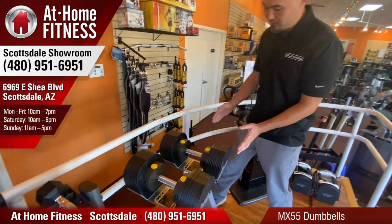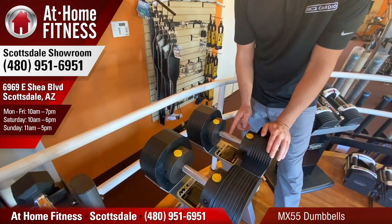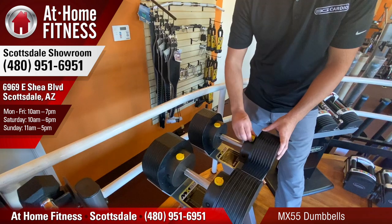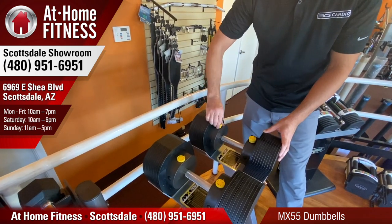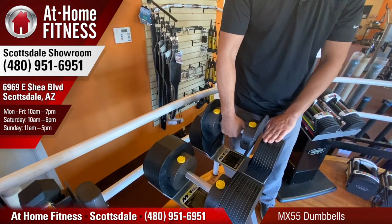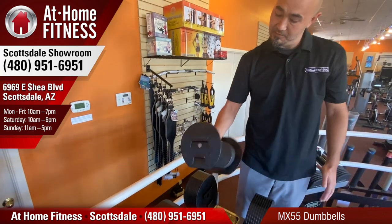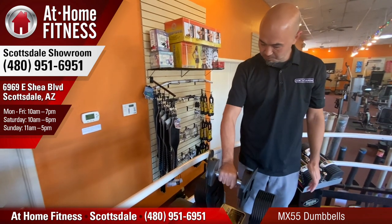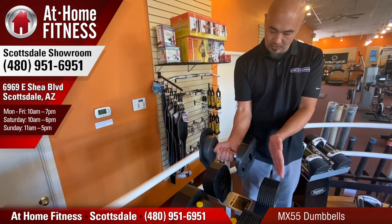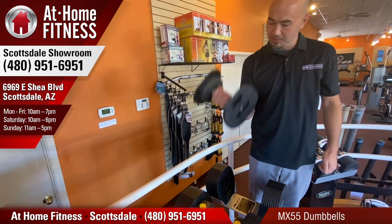Then the Bowflex came out and they were similar to this with a dial system. But the problem was when you wanted to go light — let's say around 10 pounds — you would lift up and drop off the inner plates, leaving the outer plates. So you always felt like you were holding a baton. On this one, it's pretty much perfect. It feels like a dumbbell. When you go light, it drops off the outer plates, leaving the inner plates, keeping it compact.